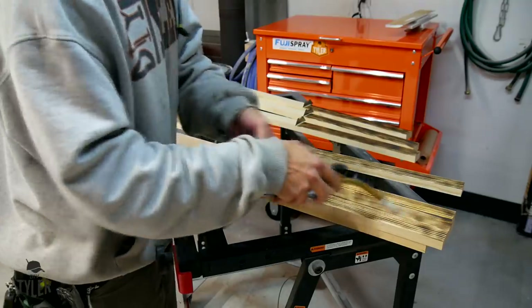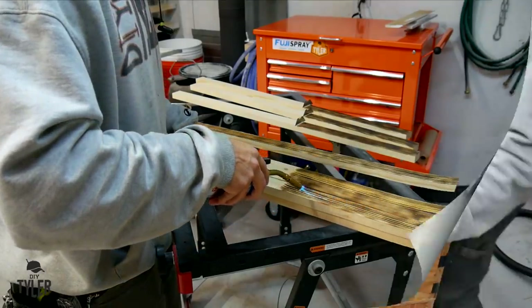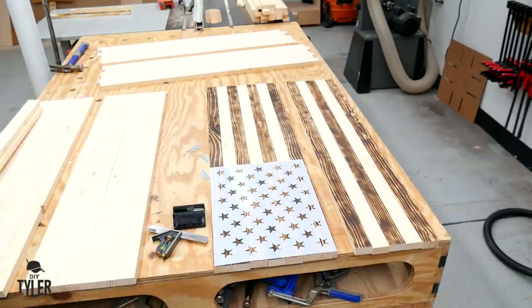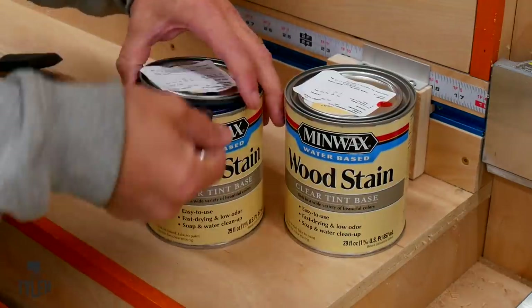A propane torch made quick work of burning the stripes of the flag. Now, as you know, these are thin line flags, so there's going to be one stripe in each flag that is a different color for the different first responder that this flag is going to be for.